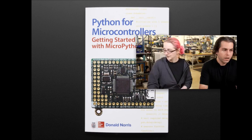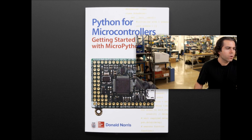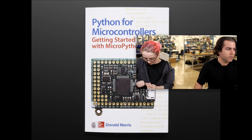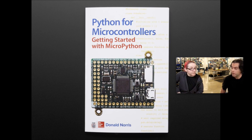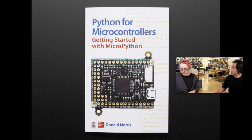Next up, this is kind of cool. We got a MicroPython book already — this showed up and we weren't even sure it was supposed to be out yet, but we got 50 of them and the publisher sent them to us. So this is Python for Microcontrollers — getting started with MicroPython. It has our stuff in it, and stuff from Damian, the creator of MicroPython.